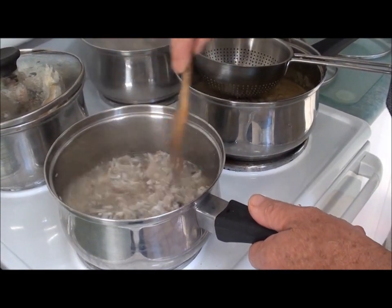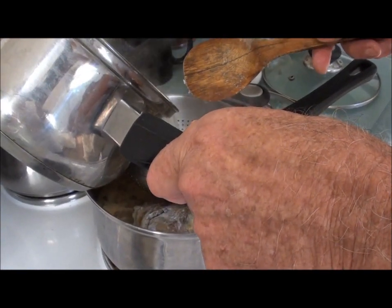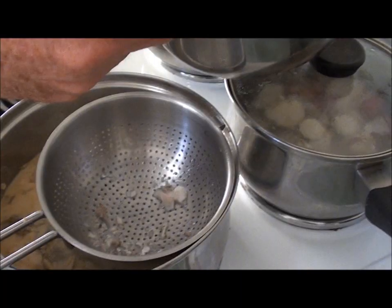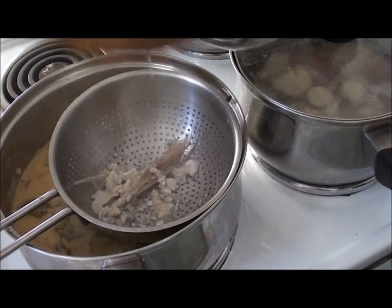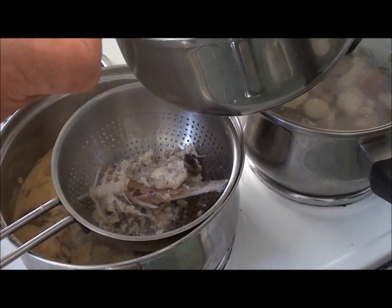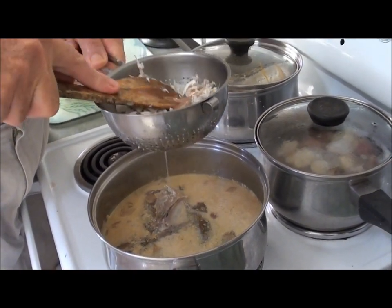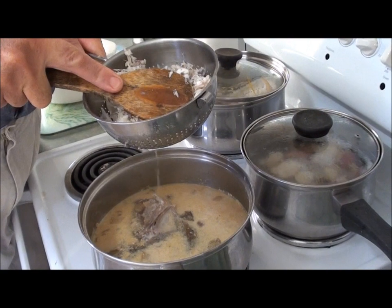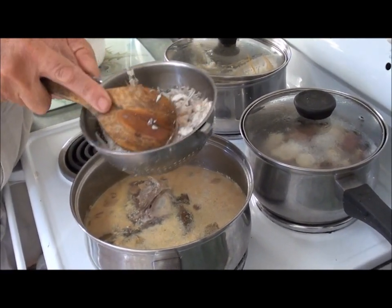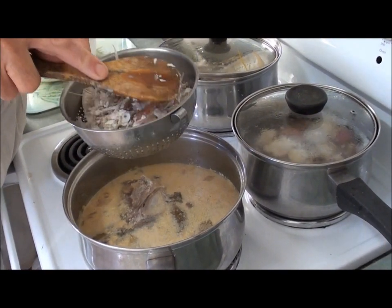The fish stock has broken down beautifully. I'm just going to strain all the bones out and get just the liquid — the main thing I want to avoid is getting bones in the curry. This smell is absolutely beautiful. I'm getting all the fish juice out of the bones — all the goodness. That's the best part of the fish, around the bones.